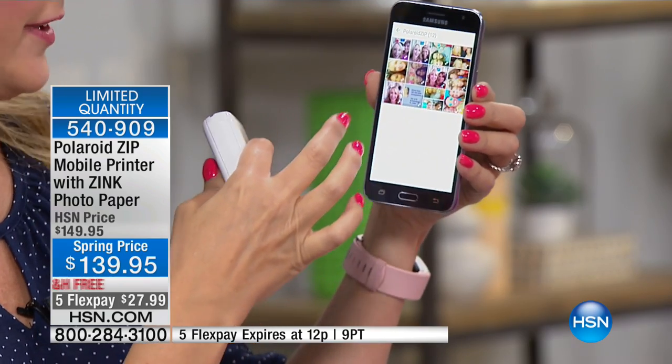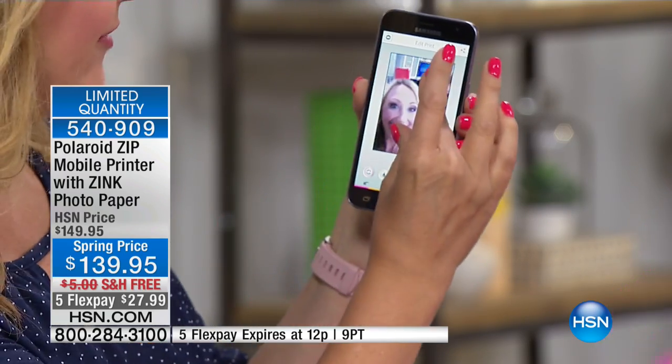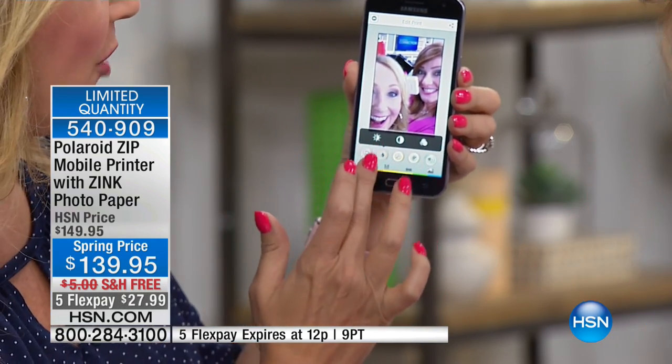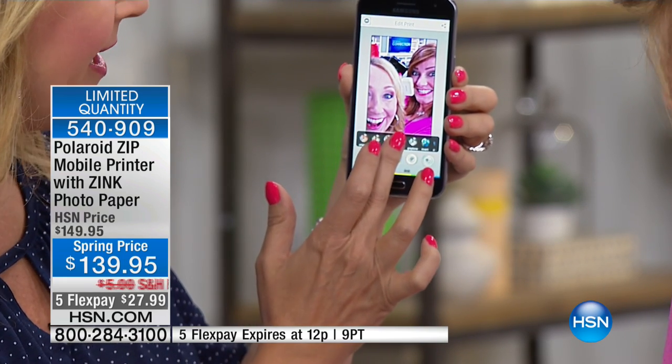A couple of seconds ago, Robin and I took a selfie. So here's a little selfie of Robin and I. I'm going to zoom in and get closer on Robin because I look crazy. I can adjust the color, change to sepia, change the tone — this is all editing happening right here in this free application.